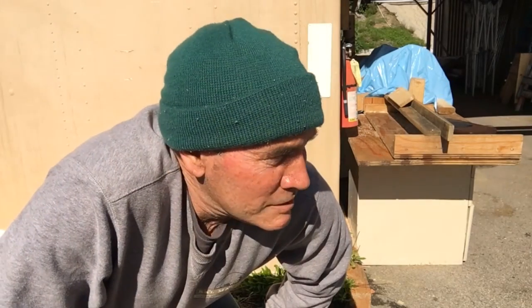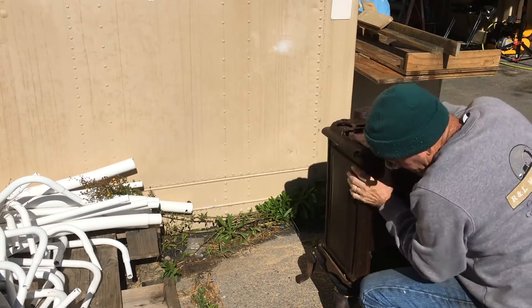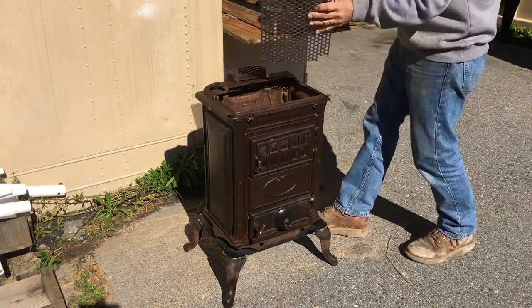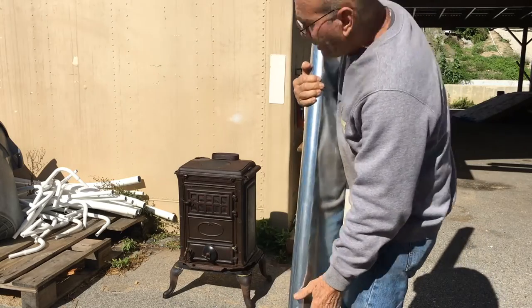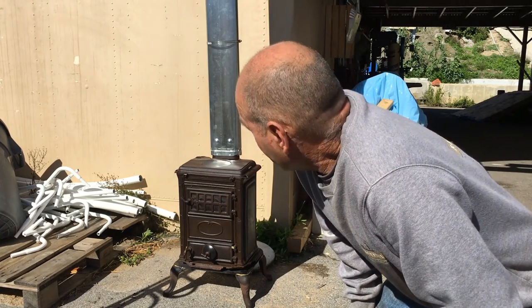I came back down here to the church to set this thing up. I know the lighting is a little intense, but I figure there are some people down here that need to stay warm. Also, if anything goes wrong, I won't burn my house down. I found this cool pipe — it's got a nice shape to it and it's going to fit the top of the back of the stove. I realize there's a little bit of jerry-rigging going on here, but it really is safe. I don't want to burn the church down either.